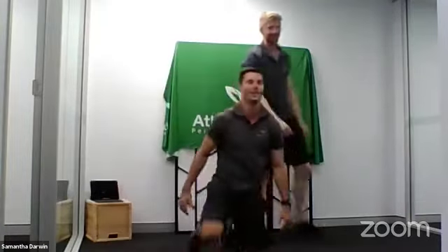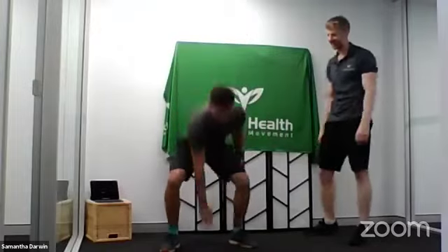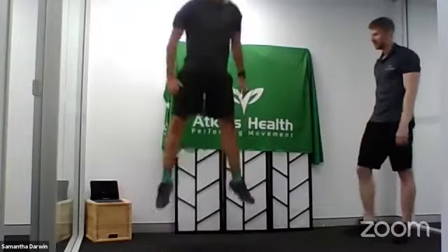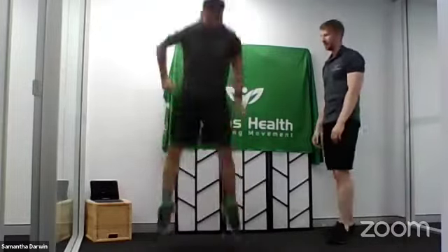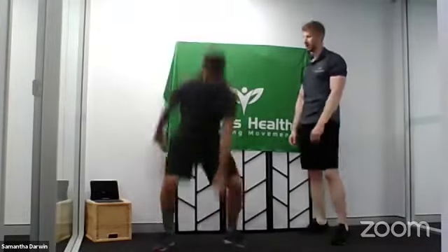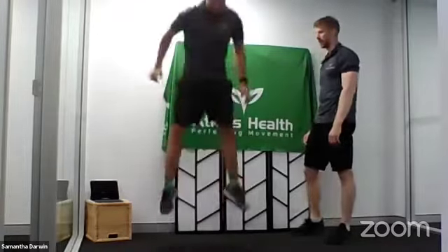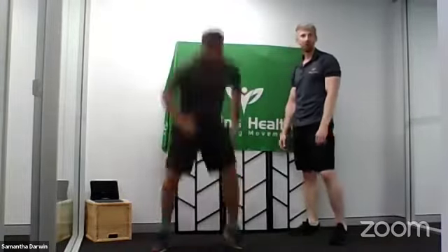I want to see some touch jumps. Let's get a bit apart — I want to see your head hit the ceiling. Touch down, jump up, touch down, jump up. Nice work. Nice and strong. I'm going to go for five more — one, two, three, four, five. Brilliant.